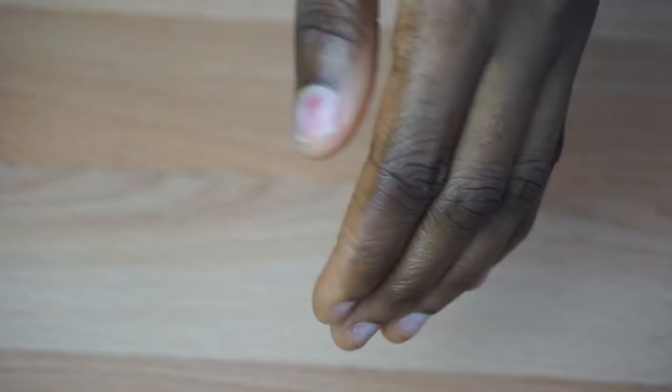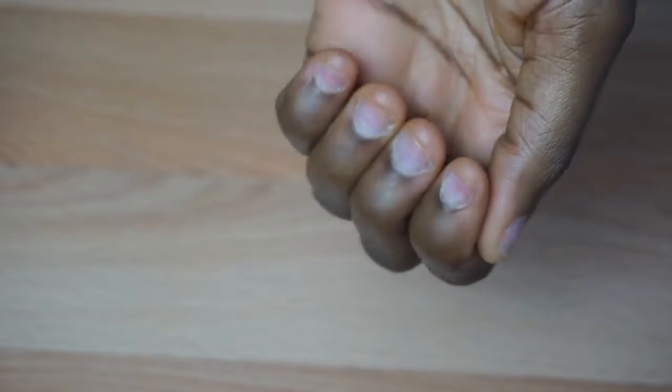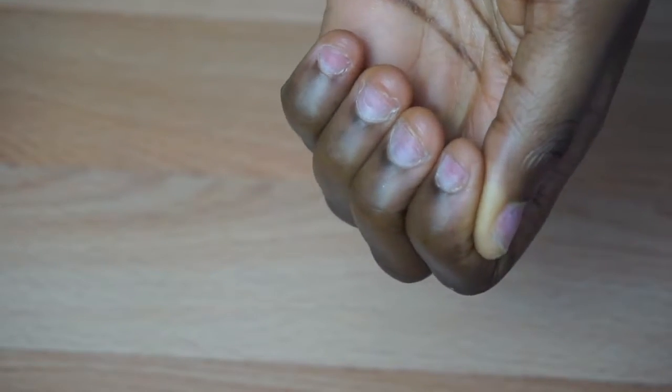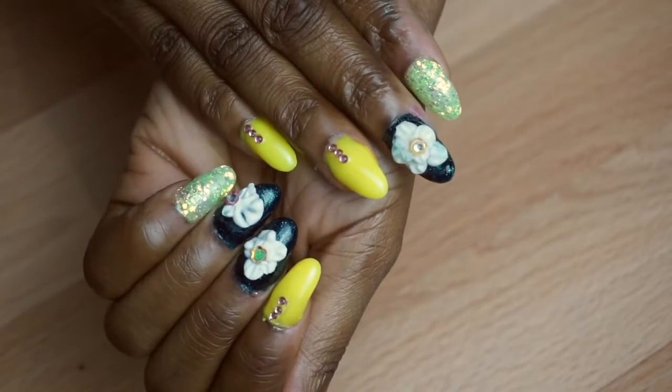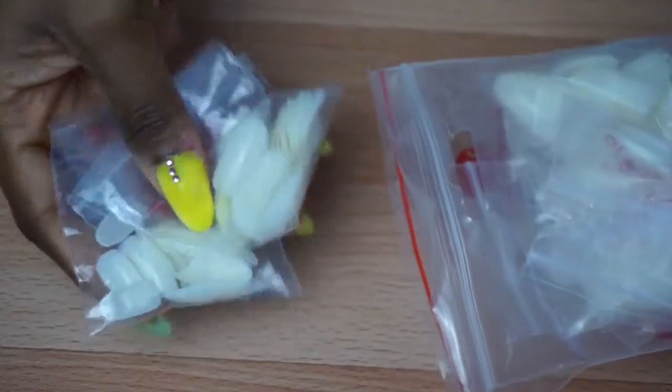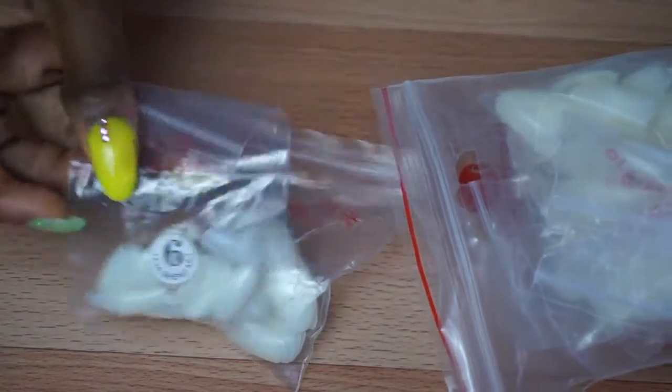Please don't laugh, but this is how my nails look because I bite them — I'm not proud of it. I'm going to show you guys how to achieve the finished look from this starting point. Next I'm going to show you the products I used, starting with false nails because I don't have really long nails.